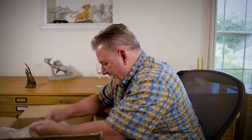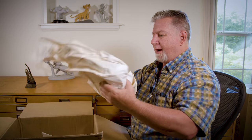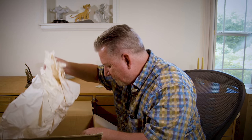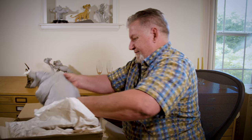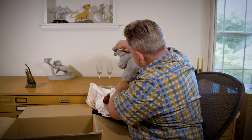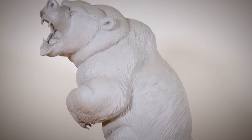All right, what do we got here? We do have a cat — doesn't look like it got bubble wrap, which is kind of annoying, but it's very well packed. Oh, this is a good one — it's the mother grizzly from Brother Bear! She's got some paper on her nose. Look at that — this is the mama bear that goes off the glacier.